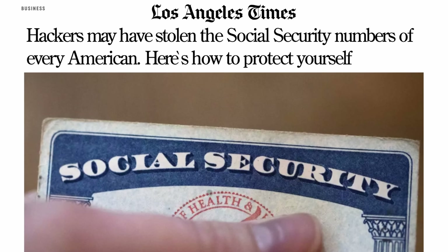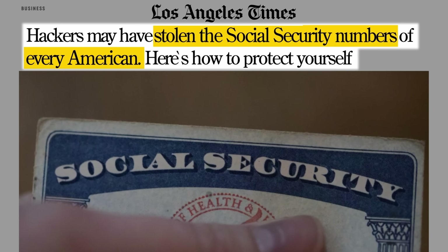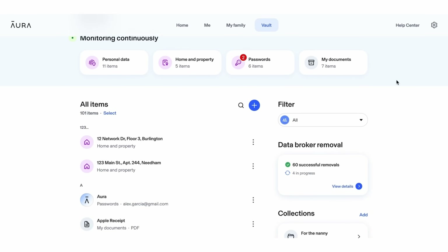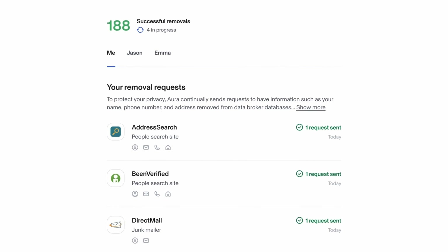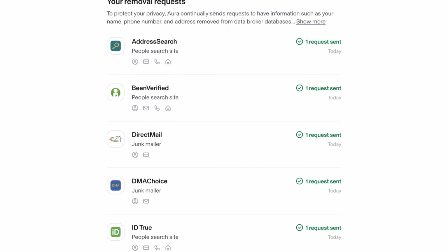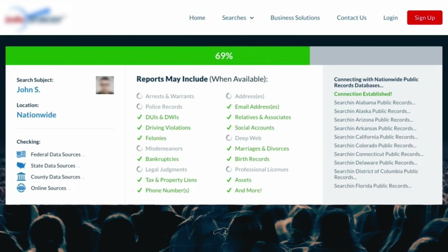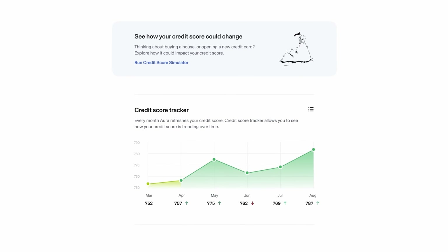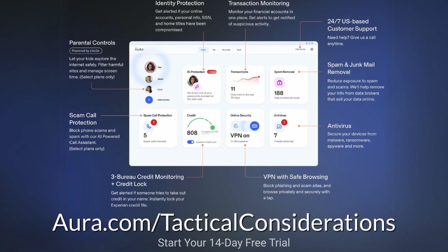If you haven't been paying attention, there has been a massive data breach involving the Social Security Administration to the point where 2.5 billion Americans — literally almost every American ever issued a Social Security number — are affected. Some of the services Aura provides include identity theft protection, cleaning up your personal data from the internet, and removing your data from data broker websites. If you search your name online, it's absolutely crazy how much information is available for sale — both legally and illegally. Aura can also help with credit monitoring and a VPN. It's free to try for a couple of weeks at the link in the description: aura.com/tacticalconsiderations.